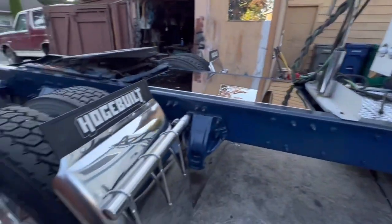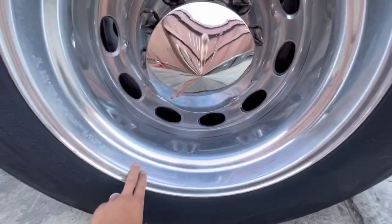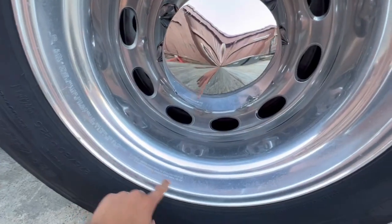Looks like a whole other truck from when we first got it. The wheels actually polished out pretty good without sanding — still a little bit of scuffs in there though.